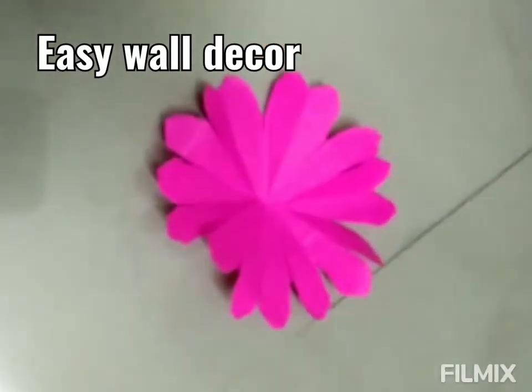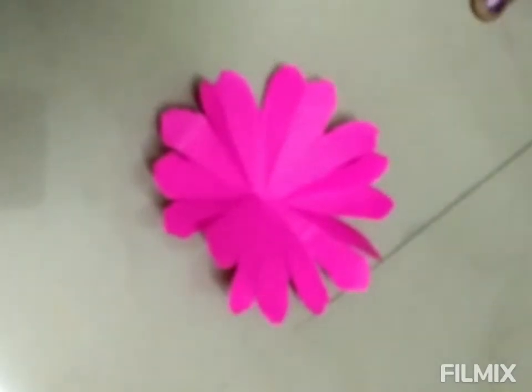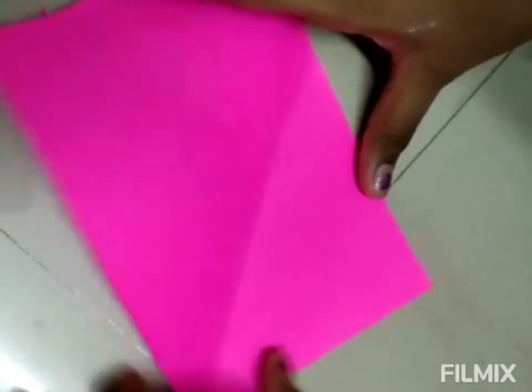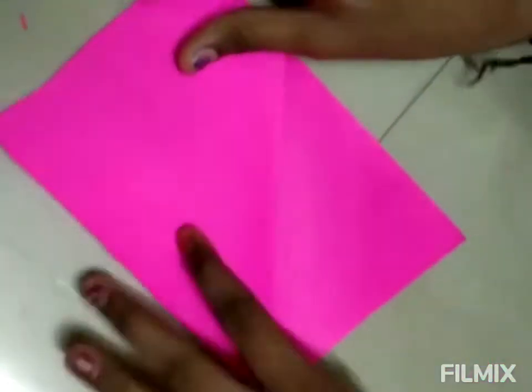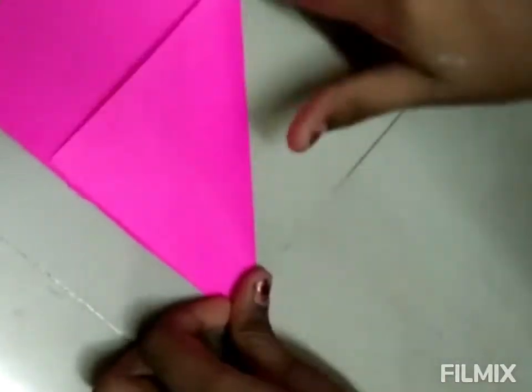Hello friends, so today we are going to make a flower. Let's go to our video. We take a pink sheet, fold this, and cut this.